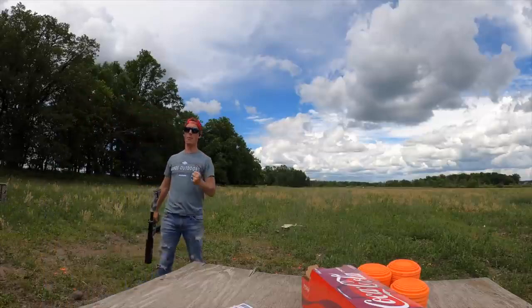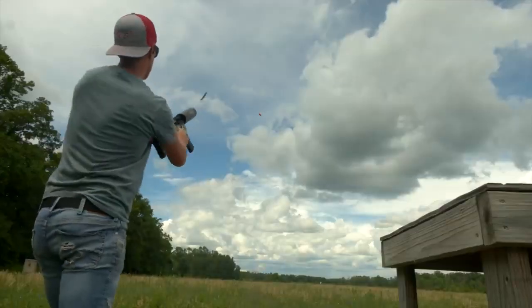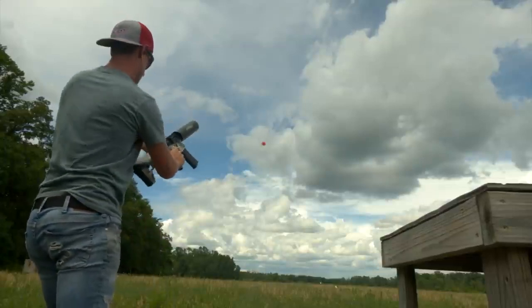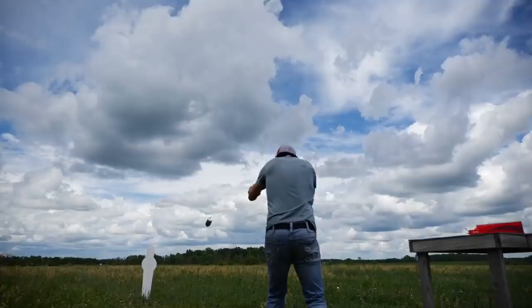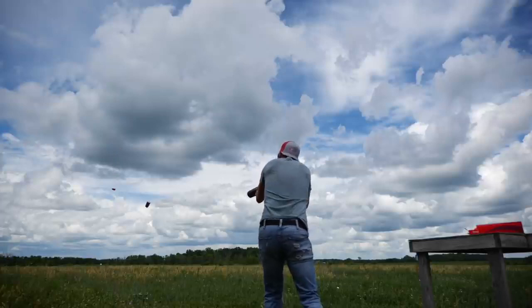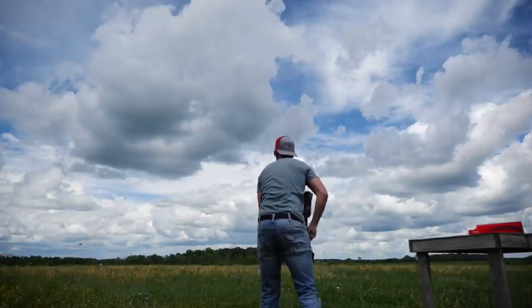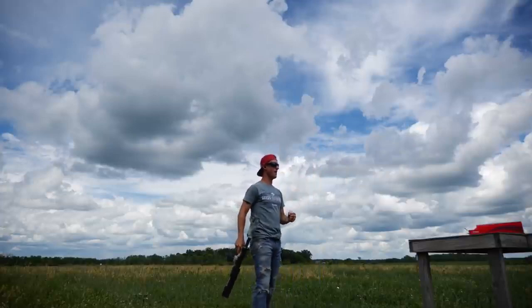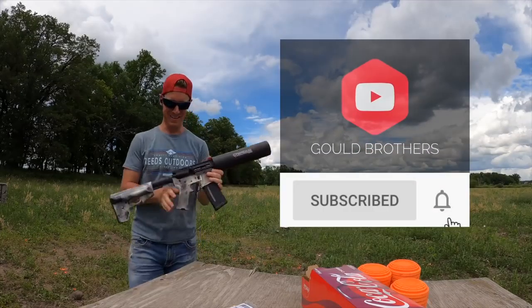Hey! Foul! That was awesome! I love shooting this thing. It took a few tries — a little bit of practice, as I always say, makes perfect. At least for this video, right?